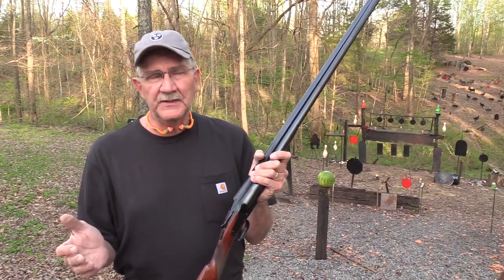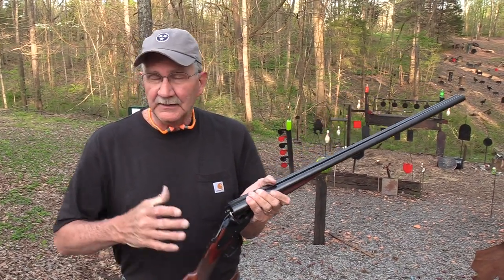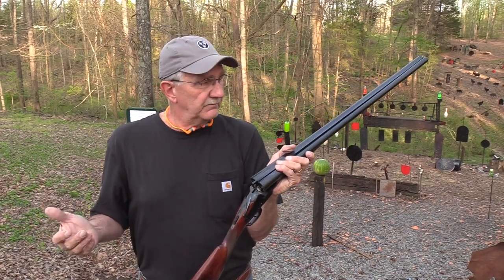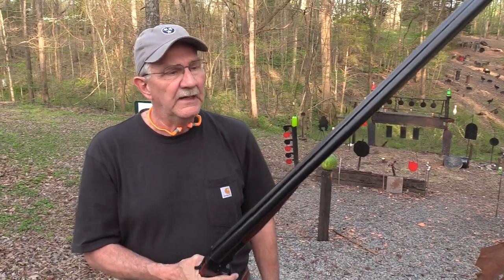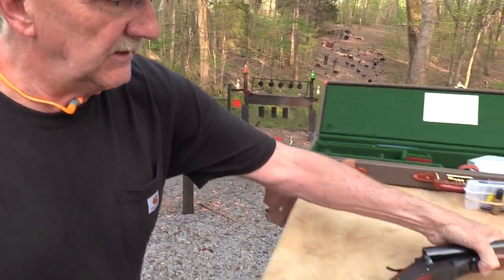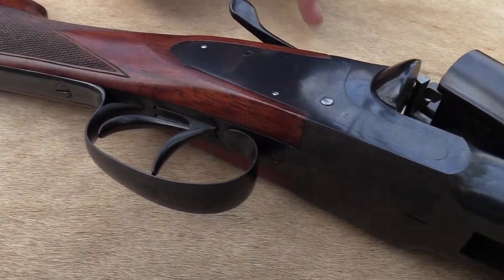I've never owned an LC Smith, never even fired one until this one came in. I'm not a hunter, not a bird hunter, and I can't really do it justice in terms of a review of something like this, but I wanted to bring it to you and make you familiar with it. Tell me, is it ugly or what? Not hardly. I'll try to be good with it — you don't want to damage it.